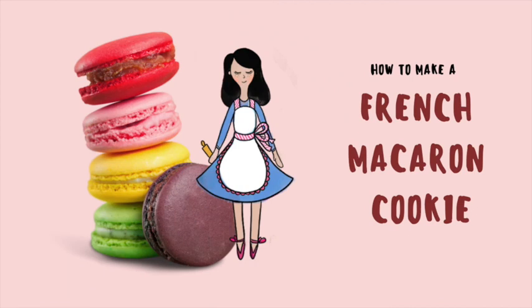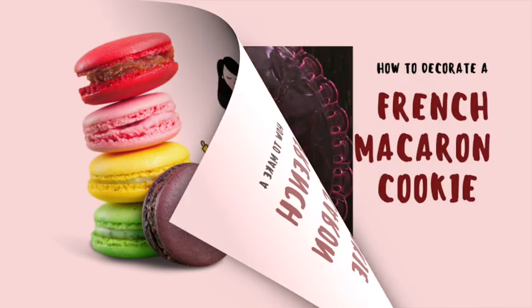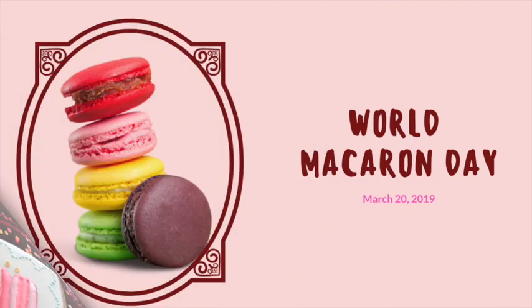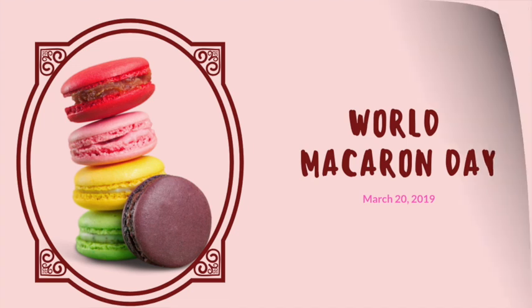How to decorate a French Macaron Cookie. Hi everyone, my name is Lupita and welcome to The Cookie Couture, where flavor and design collide. Today I'm going to share with you how you can decorate a macaron cookie. Tomorrow it will be World Macaron Day and I made this cookie specially to celebrate that special occasion.